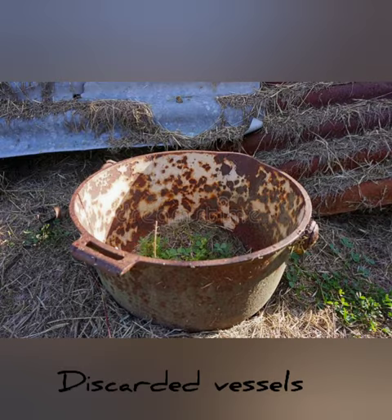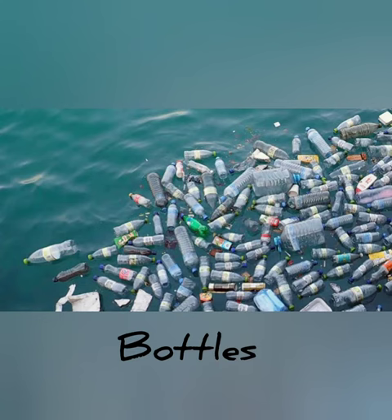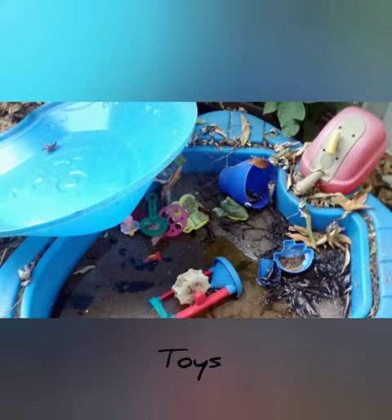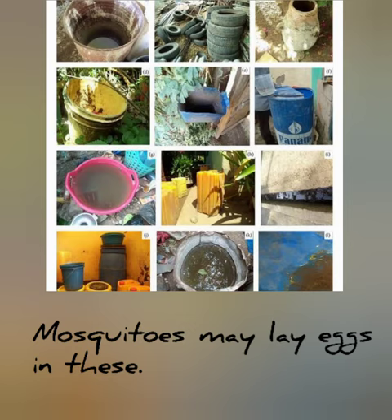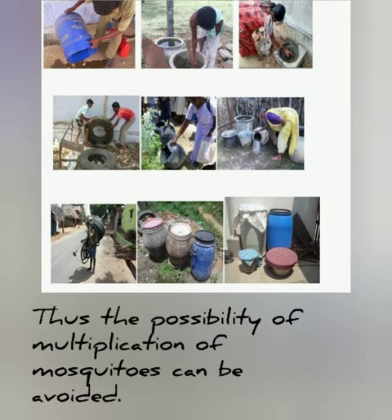discarded vessels, tires, bottles, toys, etc., in which water can stagnate. Mosquitoes may lay eggs in these. So drain the water accumulating in them once in every 7 days. Thus, the possibility of multiplication of mosquitoes can be avoided.